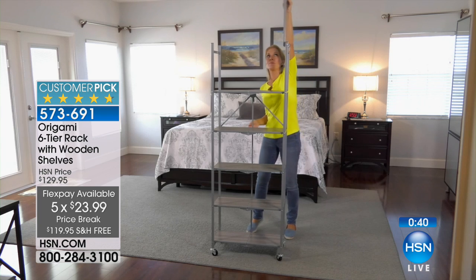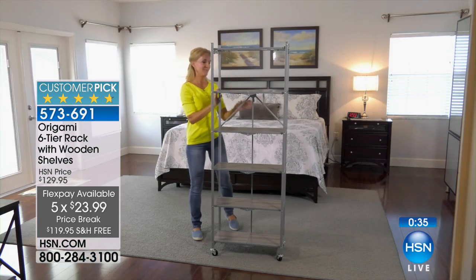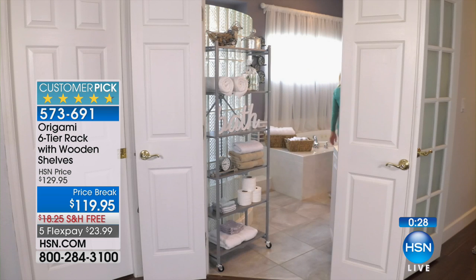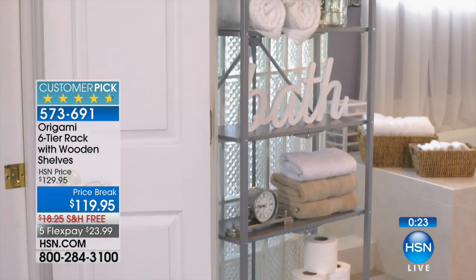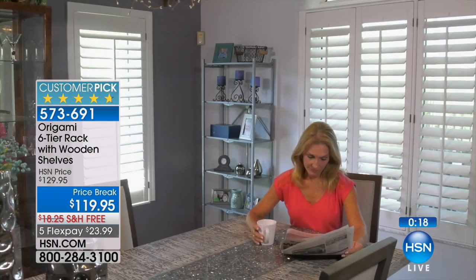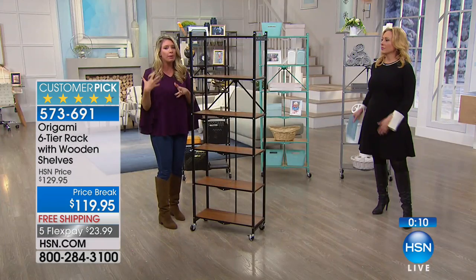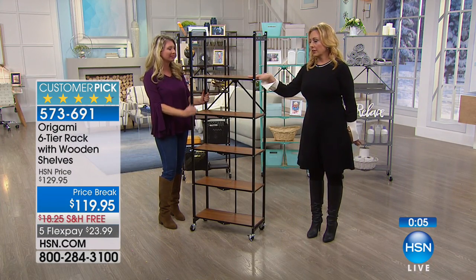This is the only rack that has all the flat surfaces, and that's so huge. If you are using it for shoes, picture frames, little appliances, or anything with feet — that flat surface makes a big difference. Look at how great it's going to look in the bathroom. Everything you need is now on that rack and less than a foot off the wall. Each one of these shelves holds 20 pounds.